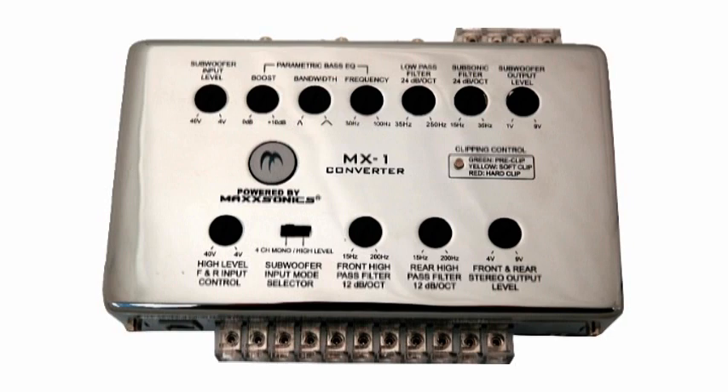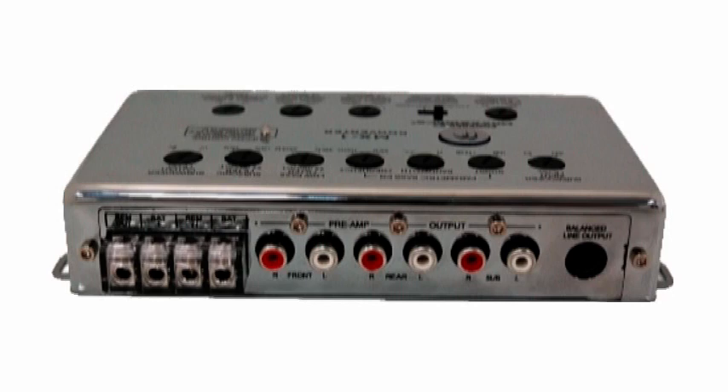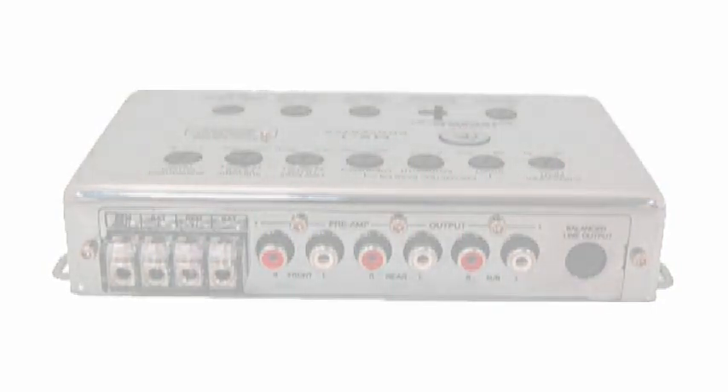But in this case, the MX-1 is special. It can also be used in an aftermarket head unit setting where your aftermarket head unit only has one set of preamp output RCAs. You would use the MX-1 converter just like you would if your aftermarket was a factory radio — locate your front and rear left and right speaker outputs from the head unit and connect those directly into the MX-1 converter. This will then give you the opportunity to have front and rear stereo control as well as subwoofer RCA outputs.